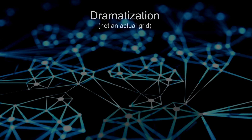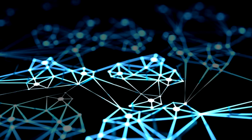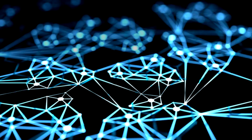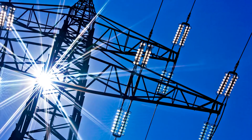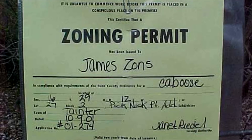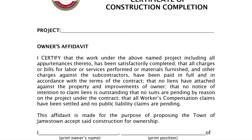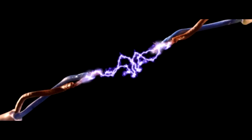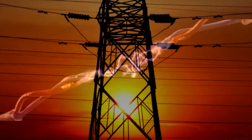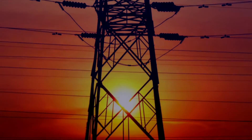This agreement will state that if you build your array per code using the approved inverters you selected, then the power company will allow you to connect to the grid and export up to 100% of the power you produce. You're going to need a building permit, or perhaps a zoning application or some similar documentation depending on where you live, because the power company will want proof that the array was constructed per code and that it's safe to tie the equipment to the grid. When you contact your power company, they'll provide you with the application and the entire approval process.